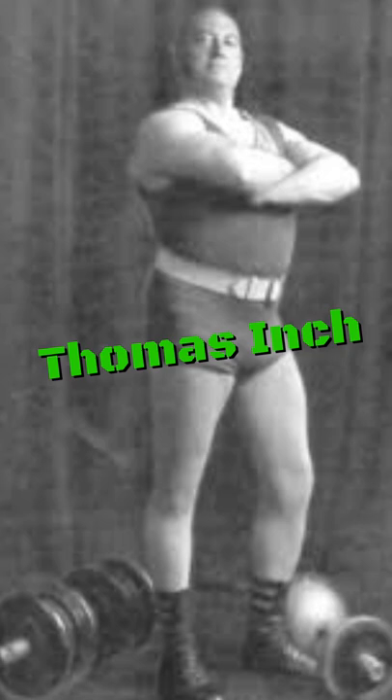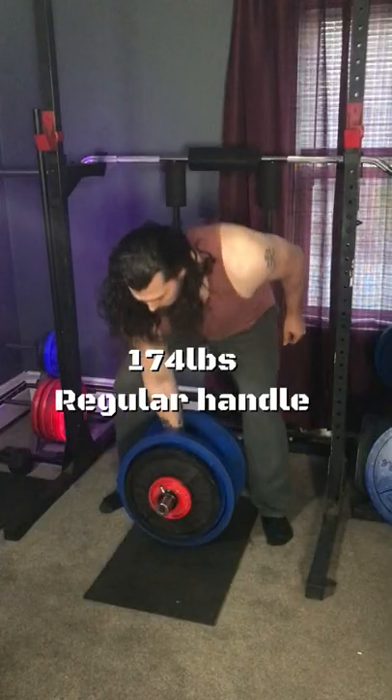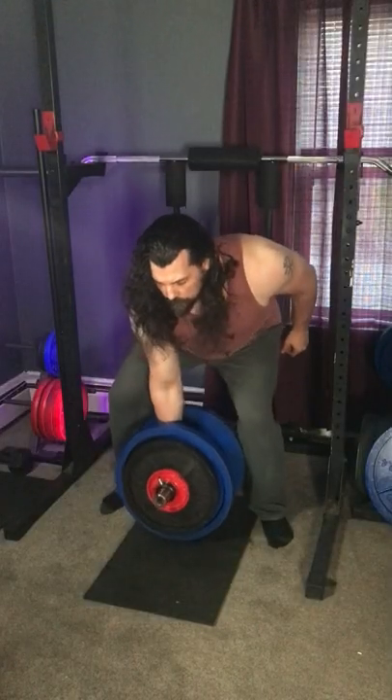Thomas Inch, an absolute legend in feats of strength, was famous for his Inch Dumbbell, which was impossible to lift despite only weighing 172 pounds.